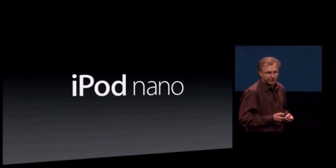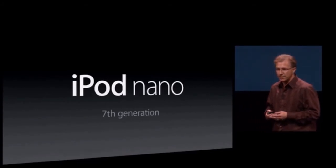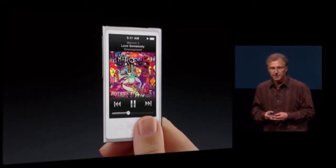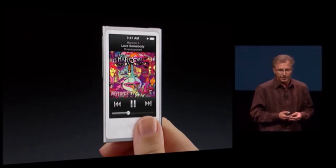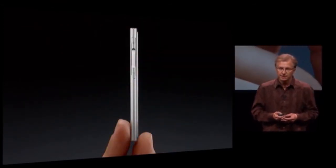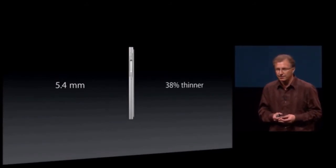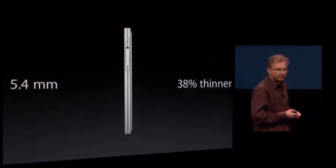The new seventh-generation iPod Nano, which is by far the best Nano we've ever created. And here it is. It is incredibly ultra-portable and ultra-light. As you see it in your hand, it is really small — that perfect size and shape for your hand. And ultra-portable means ultra-thin. It is only five millimeters thin — almost 40% thinner than the iPod Nano it replaces, and the thinnest iPod Nano we've ever created.